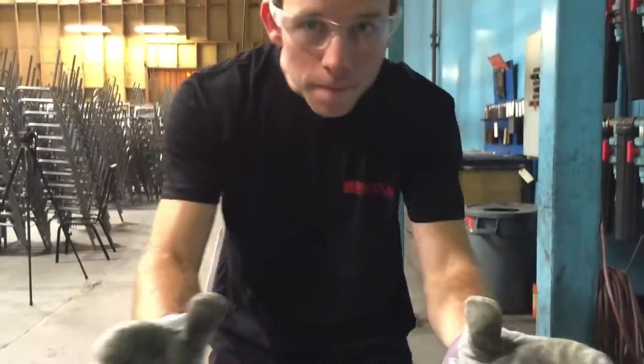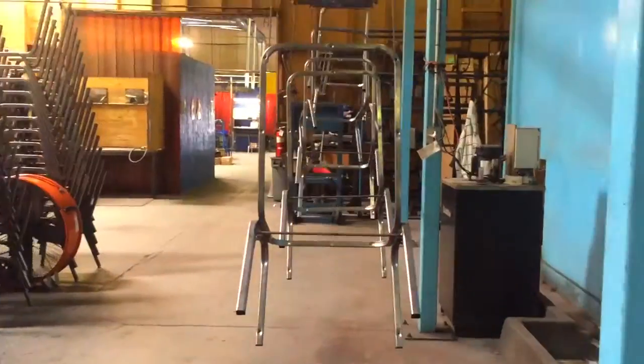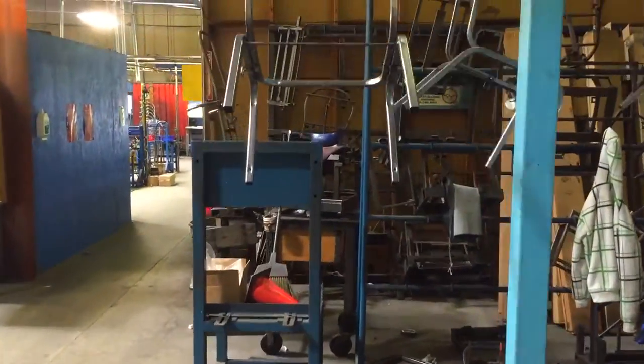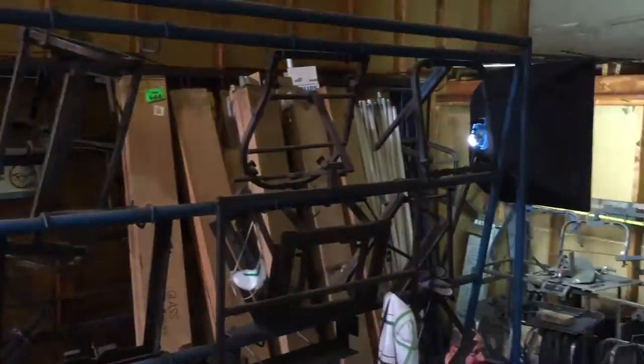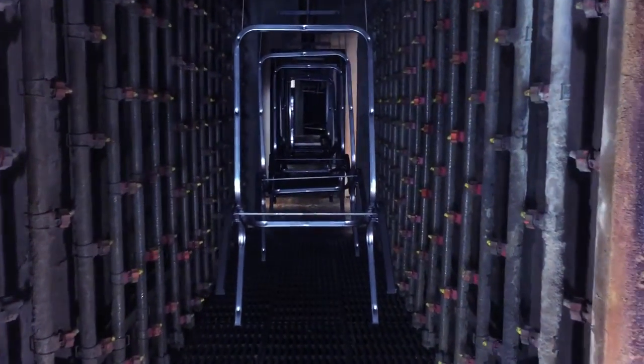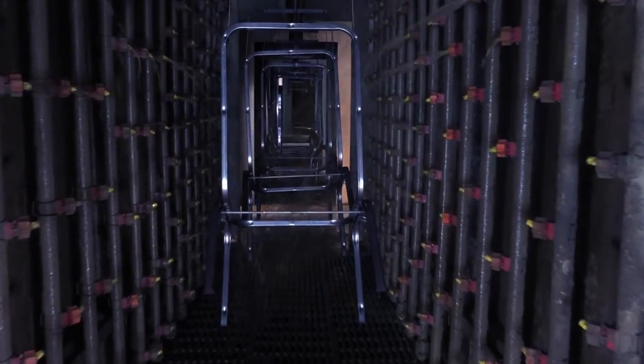When it comes to cleanup, sometimes a mop and bucket just won't do the job. As shown in our previous Factory Walkabout video, each of our frames is handcrafted using locally sourced steel. The raw steel is coated in a thin layer of oil to keep it from rusting, which must be removed before we apply our premium powder coat.